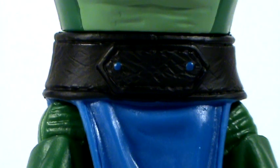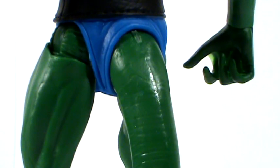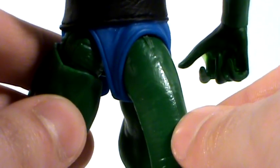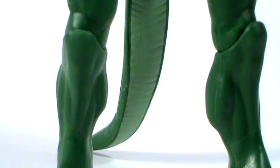Moving down further to the belt and loincloth, there are lots of nice texture details. You can see very light scratches on the belt making it look like leather, and two blue dots which help break up the black. The loincloth is a solid blue with nice texture details — folds, creases, and a seam around the edge. On the back, the tail is actually a part of the loincloth and is all glued in, which is why there is no articulation at the top. The tail itself has lots of creases and ridges to give it a scale-like look, and the underside of the tail also includes that pale green colour.